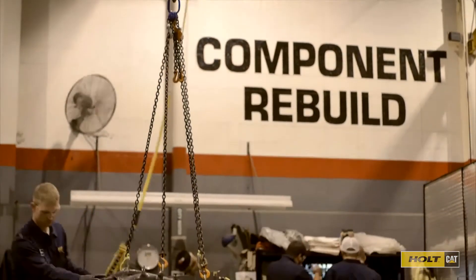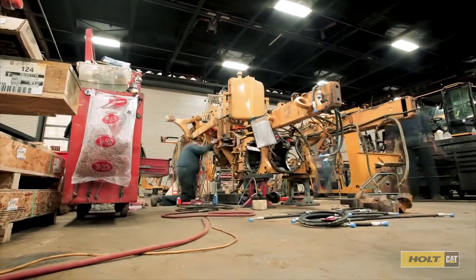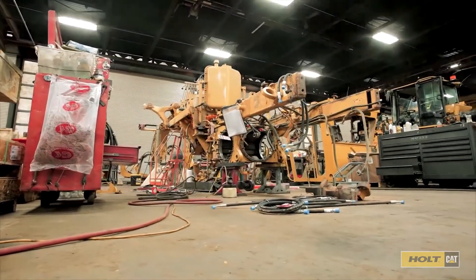You invested in CAT quality when you bought your machine. And with a CAT certified rebuild, you can gain new life out of your equipment for many years to come. That's been today's quick tip. Thanks for watching.